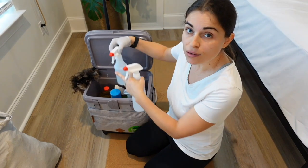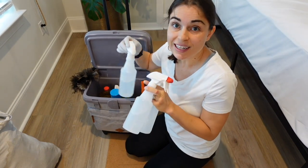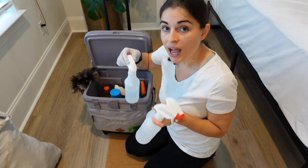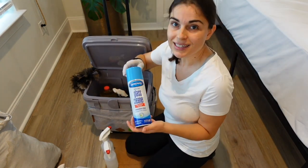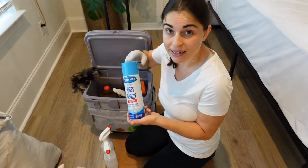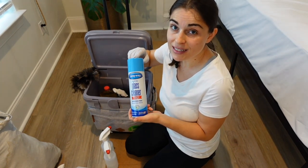I have three bottles of all-purpose cleaner that I make with water, hydrogen peroxide, and a little bit of dish soap. I also like this Sprayway glass cleaner — I think it cleans glass the best.